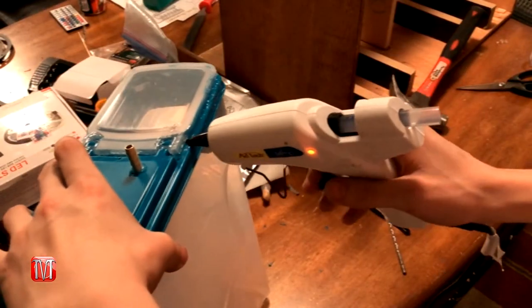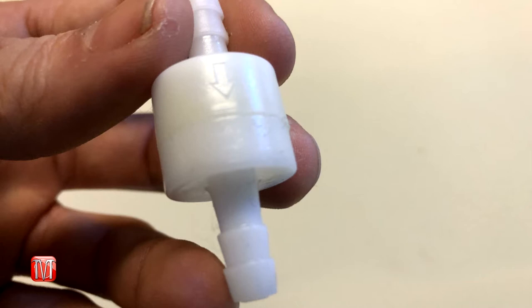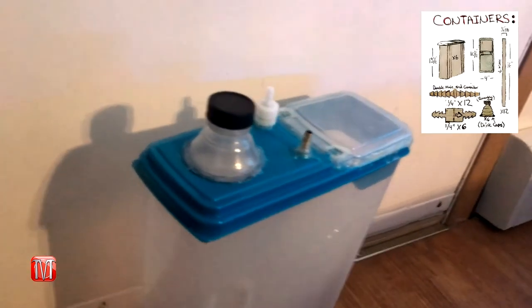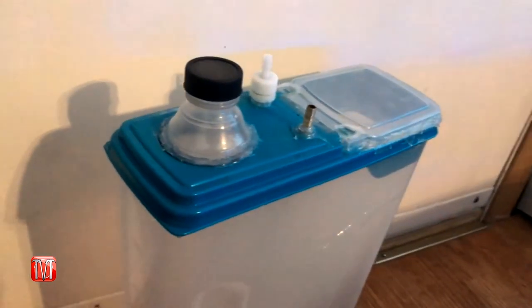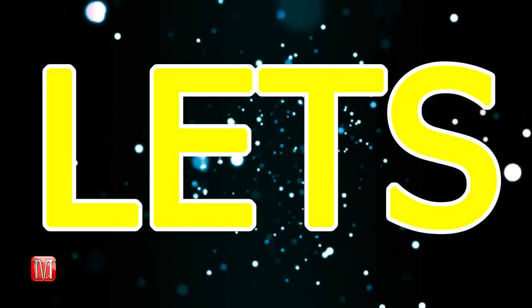Hot glue the cereal flap shut. Next, grab an eighth-inch one-way directional valve and a pack of soda bottle tops. Install the directional valve into the eighth-inch hole, then cut a hole into the top cover to install the soda bottle top. Once finished, hot glue the cover to the base of the container.